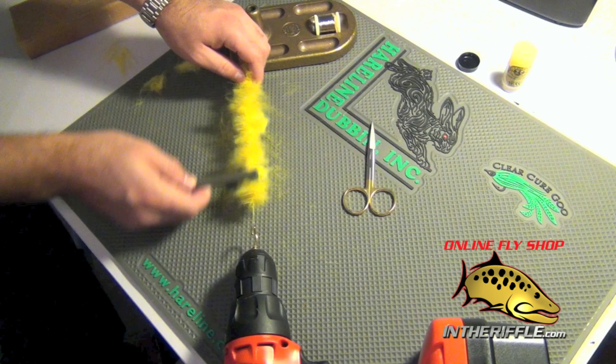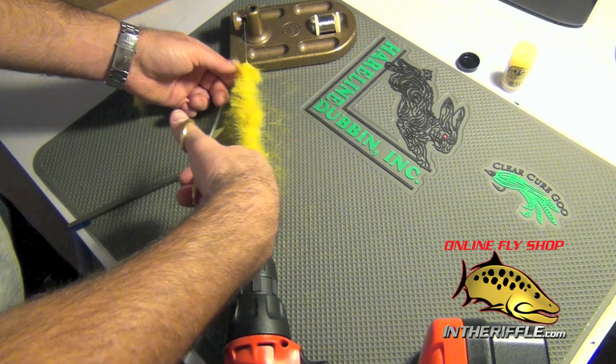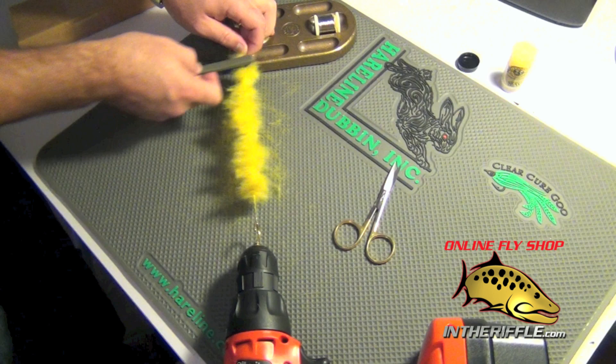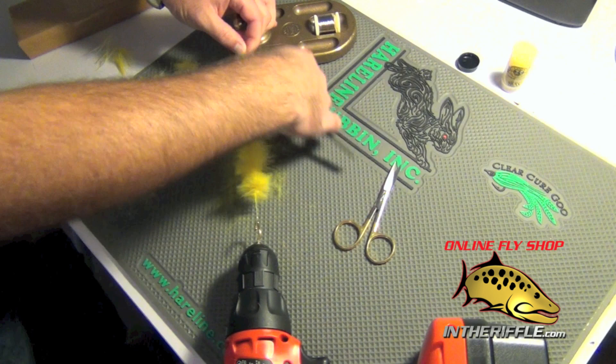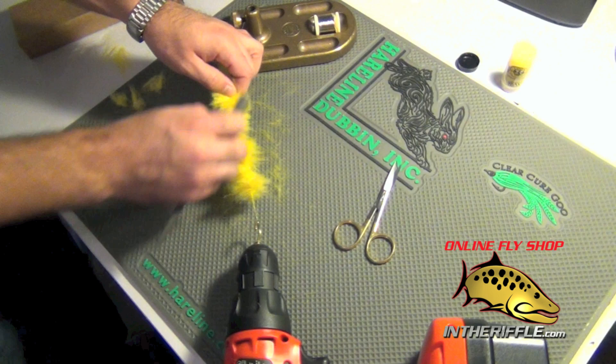There we go. Once we get it nice and tight, you can tell because there's a nice tight center that goes down the middle of the brush. If you have a few longer hairs, you can trim those to even it out, or you can leave them — whatever look you're going for. Just continue to brush out any of those trapped fibers. A lot more get trapped than you think, so it's just kind of part of the game.